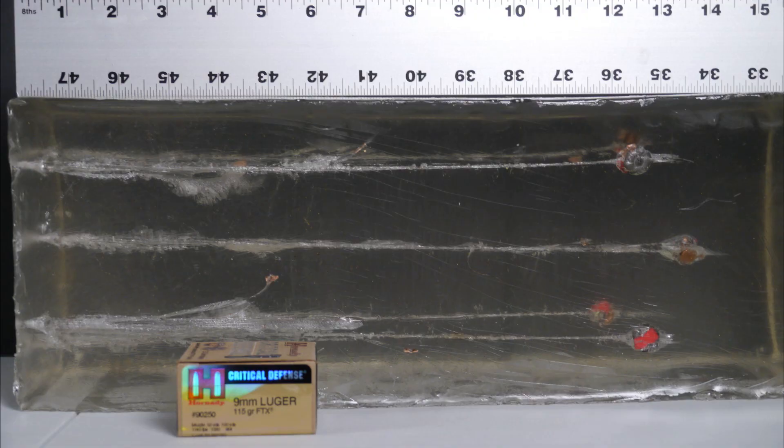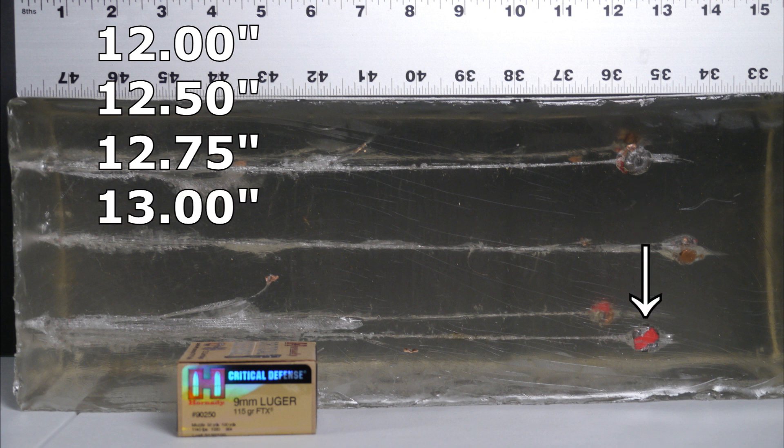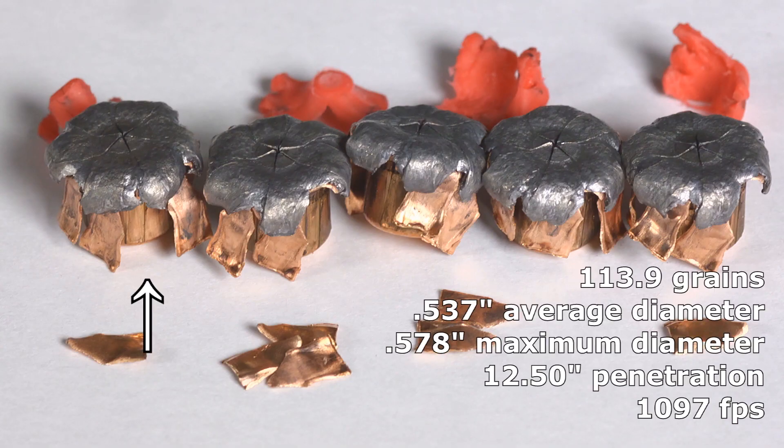We've got the Critical Defense bare gel results and they're perfect. Critical Defense performed exactly as you would want it to. The shortest bullet stopped at 12 inches, one at 12.5 inches, one at 12.75 inches, one at 13 inches, and one at 13.75 inches — all in the butter zone. Every one of them exceeded the FBI minimum of 12 inches and none of them over-penetrated. The Hornady Critical Defense expanded and performed just about textbook perfect.